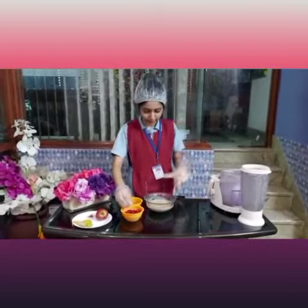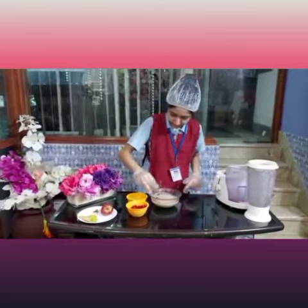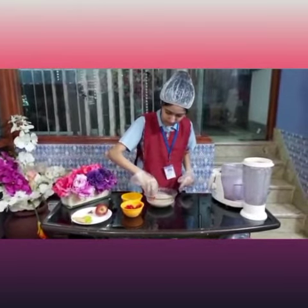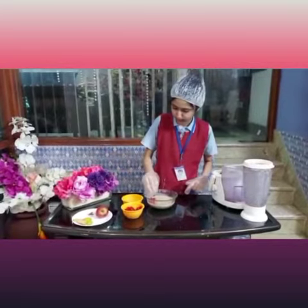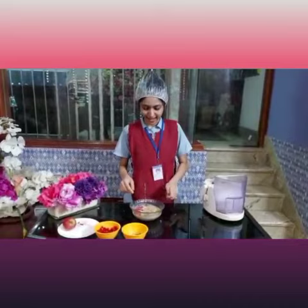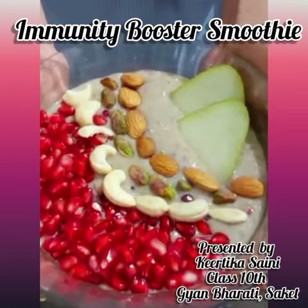I have taken this out in a bowl and I am going to do some garnishing with some pomegranate. I have garnished the smoothie with some fruits and nuts and some tulsi leaves. Our immunity boost smoothie bowl is now ready. Thank you.